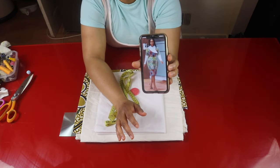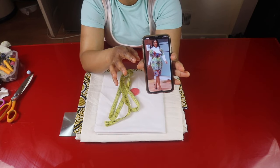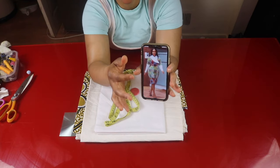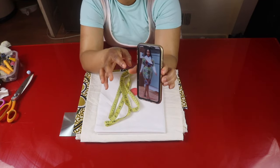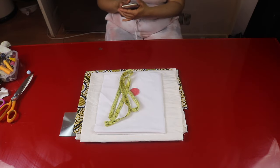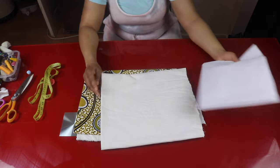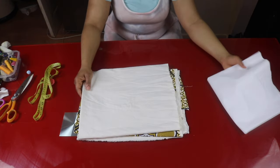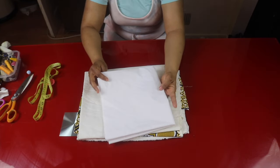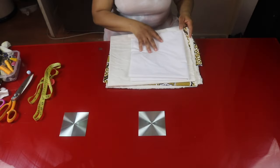In today's video, we're going to be making this short dress with a stylish collar. As you can see, one of the collars is longer than the other one and is a little bit curvy. I'll be mixing the sleeve with the white fabric. We'll be making use of two yards of African prints, one and a half yards of lining, and a quarter yard of white fabric. I'll be using this for the collars and the sleeves. So let's get started.